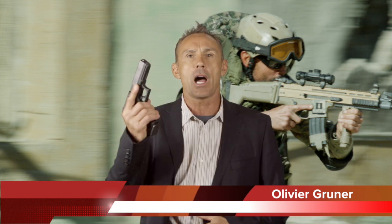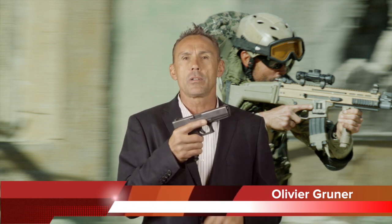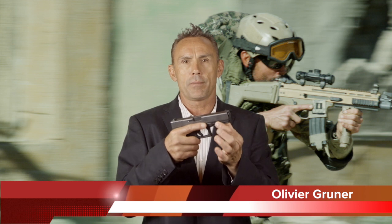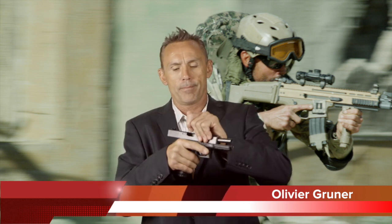Hi, my name is Olivier Gruner and I welcome you to the Home Invasion Awareness Training Program. We're going to go over gun training level two. This is a Glock 17 — the rear sight, front sight, the slide, the trigger guard, the trigger, the frame, the magazine, the magazine button, and the slider.